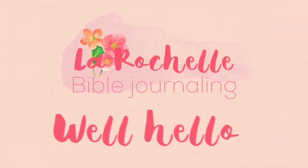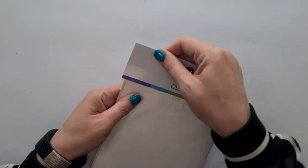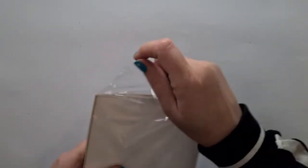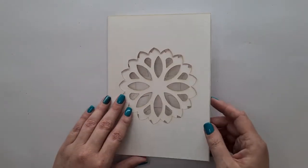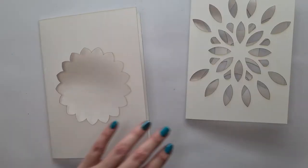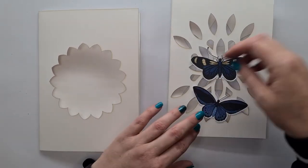Well hello, this is Rachelle and welcome to my channel. Today I'm just going to be doing a little bit of art journaling. I've got these Lacy Lou cutout inserts that are by K-Craft and you can pick them up from your local craft store here in South Africa.